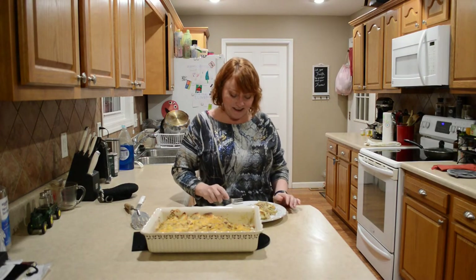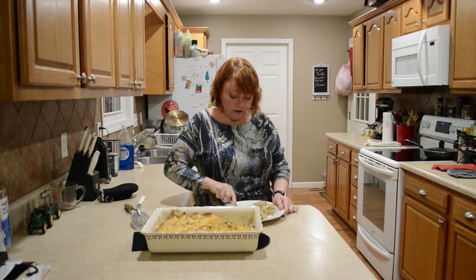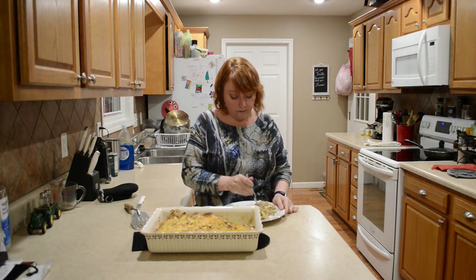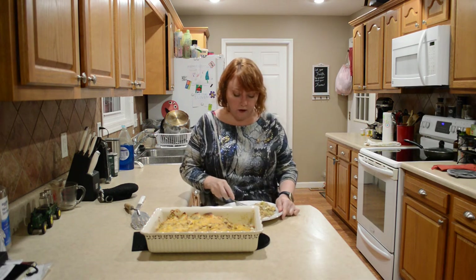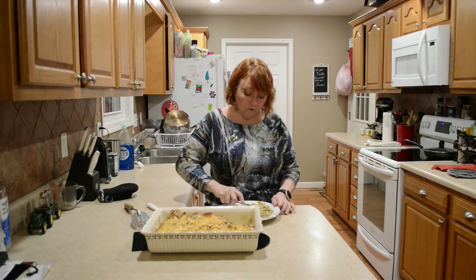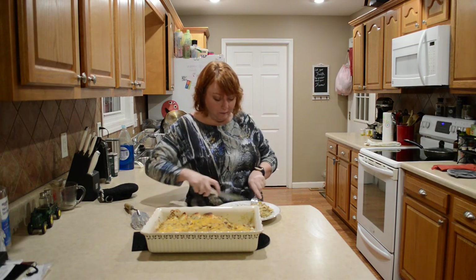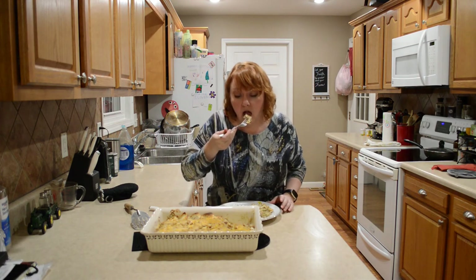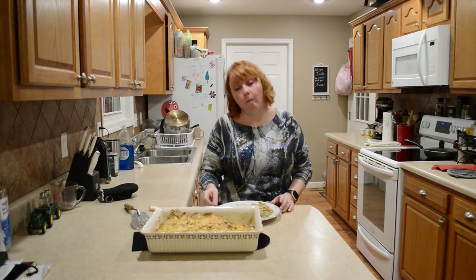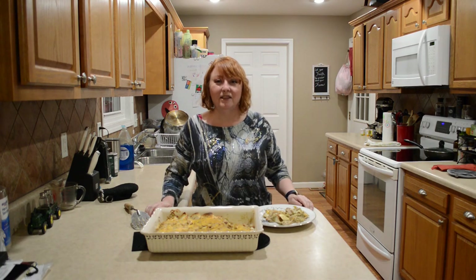I'm going to give this a taste for you guys. It sure smells good. Mmm, it is really good! Be kind to one another. Thanks for watching.